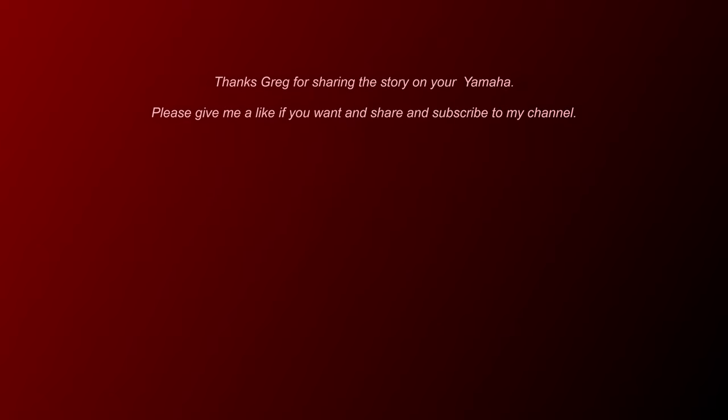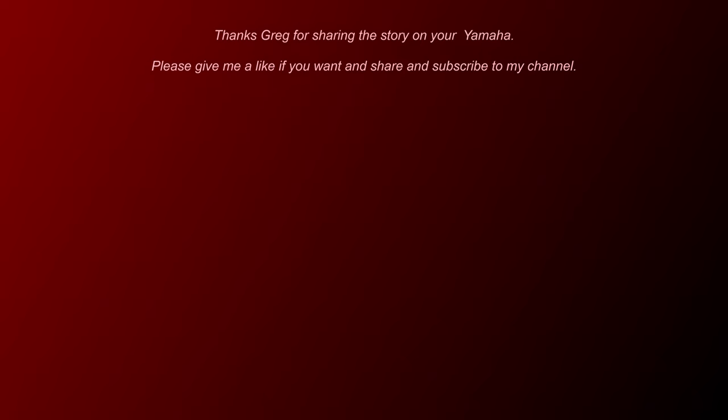If you like it, let me know. Subscribe, please. Thank you very much. Love and ale.